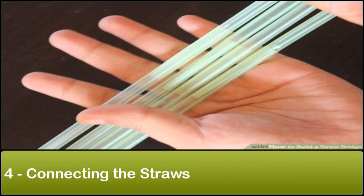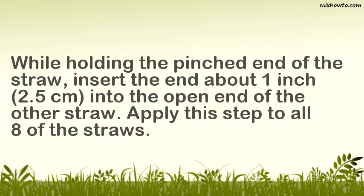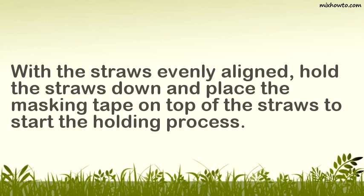Step 4: Connecting the straws. Apply this step to all eight of the straws. Step 5: Secure the straws. With the straws evenly aligned, hold the straws down and place the masking tape on top of the straws to start the holding process.